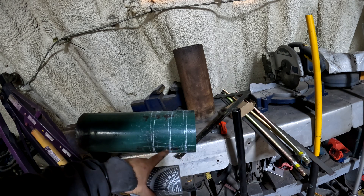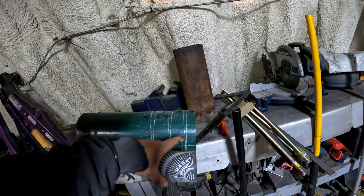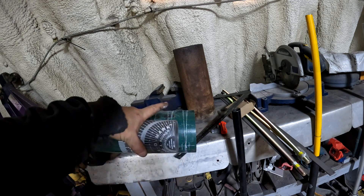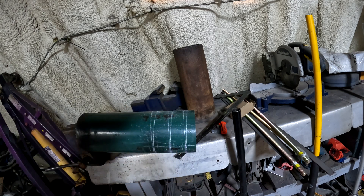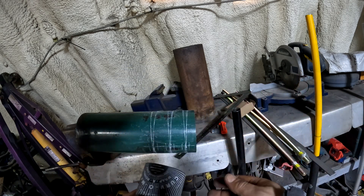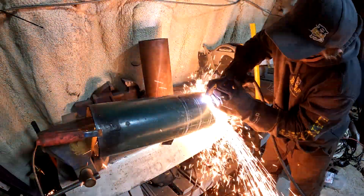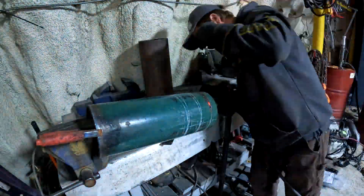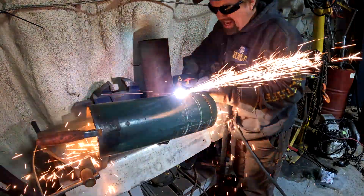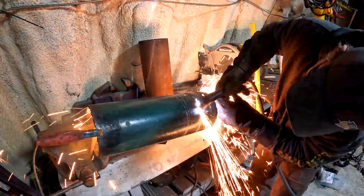Now I'm going to use the plasma and cut these triangle backgammon-looking pieces out, and hopefully that's enough that I can collapse the pipe and get the contour in here.